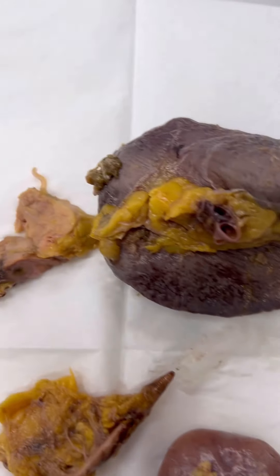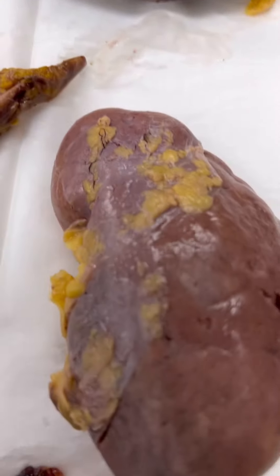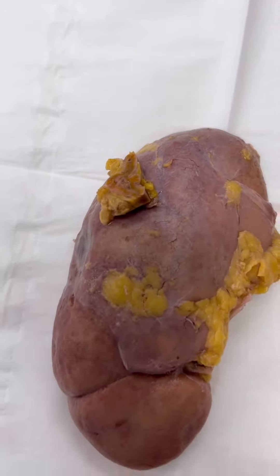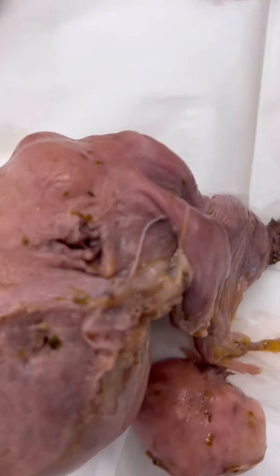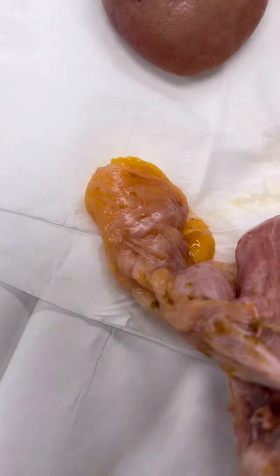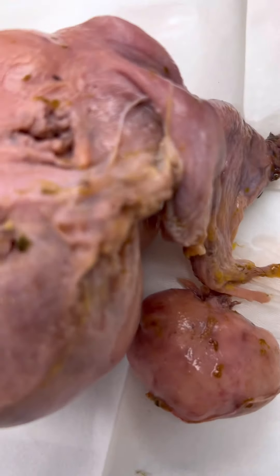We are viewing the organs here. We have the spleen, the section of the pancreas, here is the section of the left adrenal gland with the left kidney, and here is the right kidney with the section of the right adrenal gland. And here is the uterus, which has a lot of fibroids. The right ovary and fallopian tube was missing; the left ovary and fallopian tube was intact.